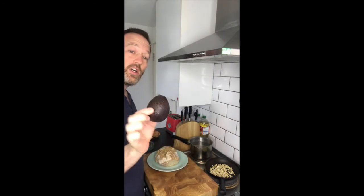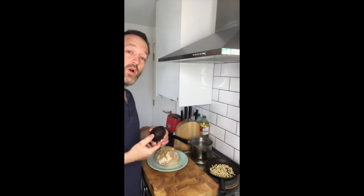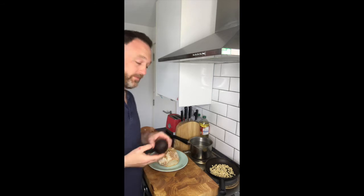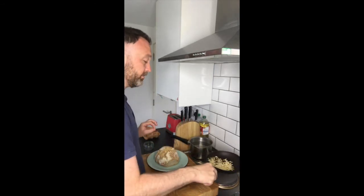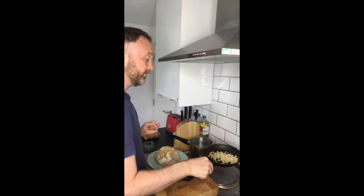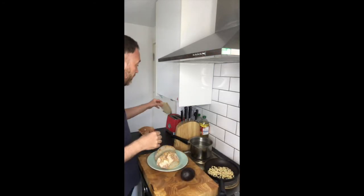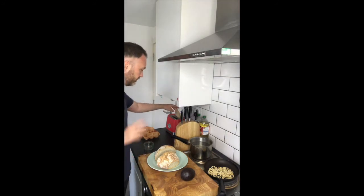I also have my avocado, which I'm just going to peel and crush down with a little bit of seasoning. Water's almost to the boil. Nuts — give them a little shake. Just starting to toast. I'm going to drop my toast in the toaster, but I'm not going to turn it on just yet. That's ready to go.